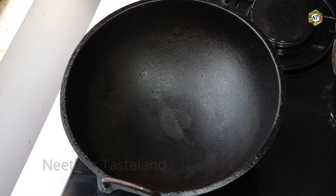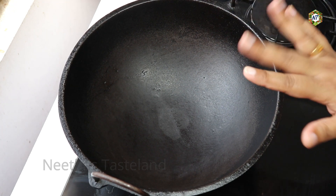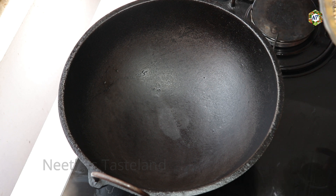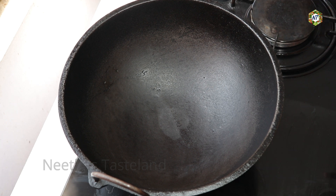Now I have a dry roast in a non-stick pan. You can use 20-25 grams of Kashmiri chili. You can use a steel pot. You can use 20-25 grams of Kashmiri chili. I have a dry roast.